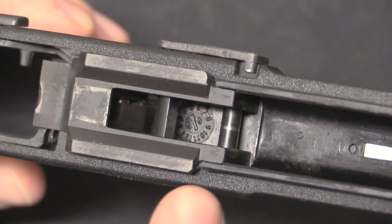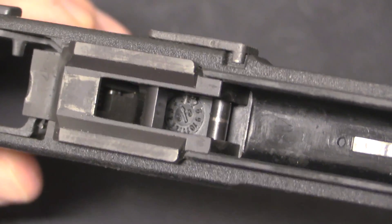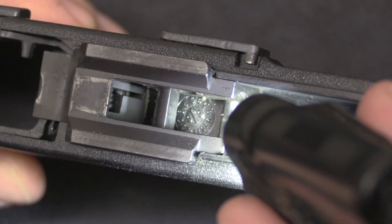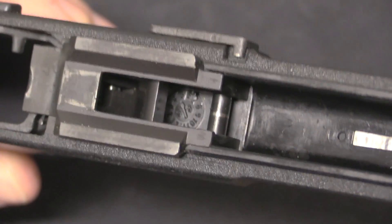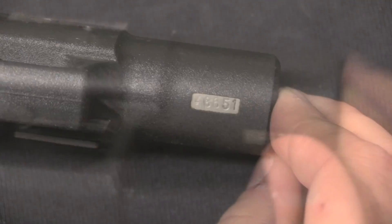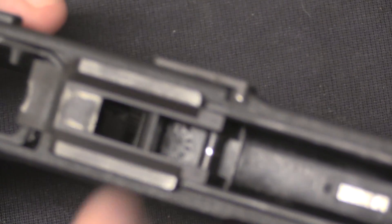One of the cool features of the HS2000s is that the frames are actually marked with the date of manufacture on the inside. Once you take the slide off, you can see that round stamping there. In the centre of that stamp is the number 99 — that is the year. So this is 1999 production, and the arrow is pointing at 5, meaning the 5th month — this is a May 1999 production frame. There is also a serial number metal tag embedded in the polymer frame, so you have both your serial number and your date of production right there.